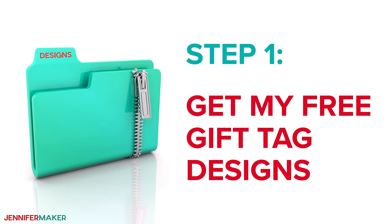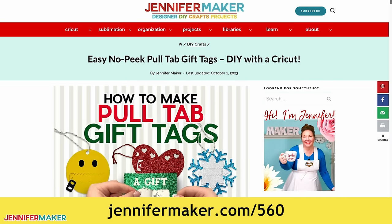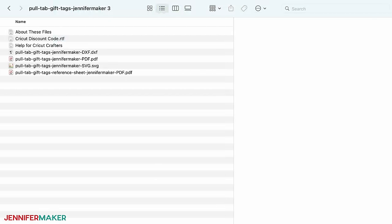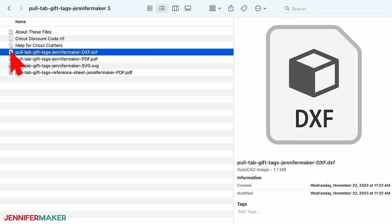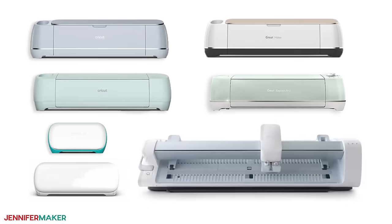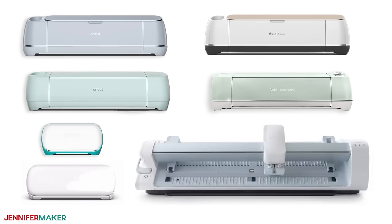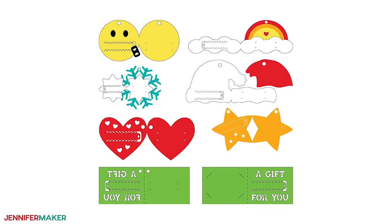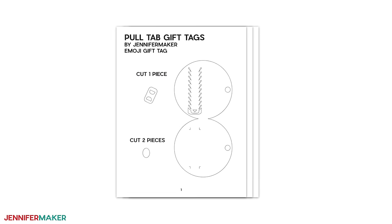Step one: get my free gift tag designs. Download my designs at jennifermaker.com/560. You can either download them right from that link by saving the project, or download from my entire free design collection. To find it, look for Libraries in the red bar at the top, then click either Get a Password if you don't yet have one, or click Enter the Library. Search the page for design number 560 and click the link to download the designs. Unzip the folder, and inside you'll find a PDF file for cutting by hand, as well as a DXF and SVG file for use with the cutting machine. My collection has seven designs.